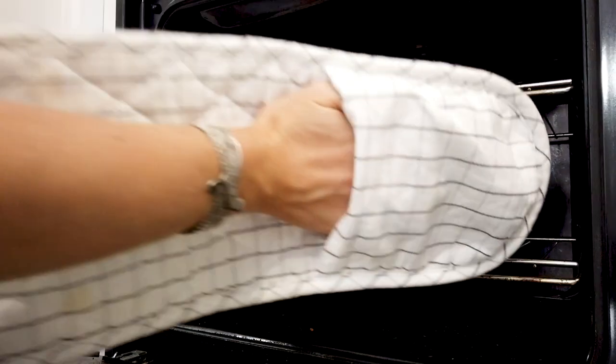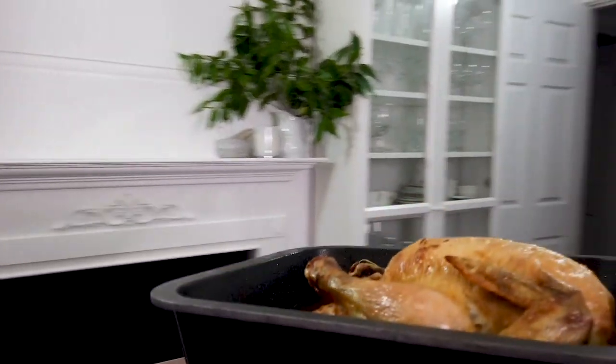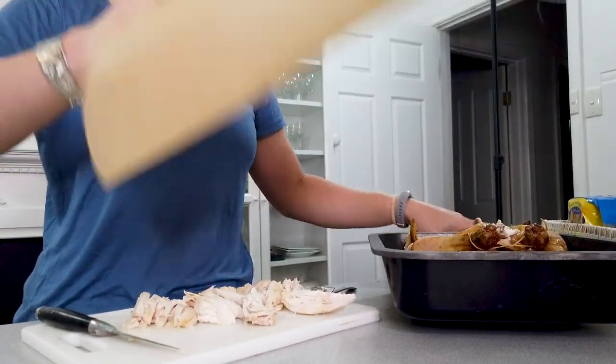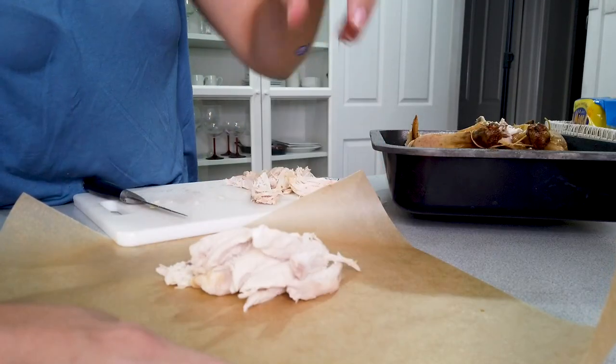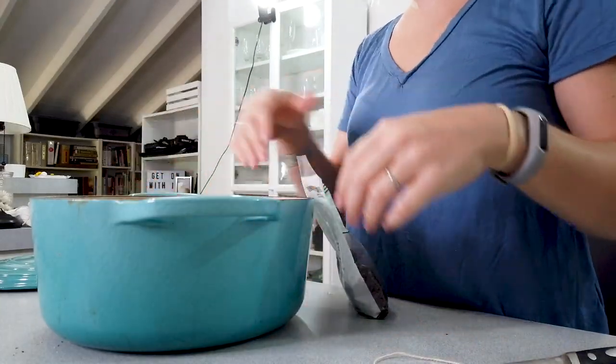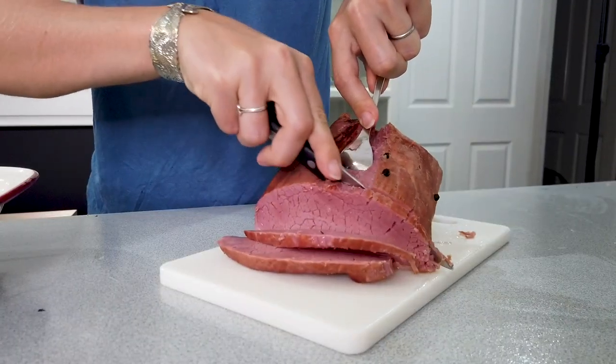For the cold chicken, I roasted one the day before for lunch and just kept some aside to wrap up. In hindsight, you can also just buy a pre-cooked chicken from the store — might be a bit easier. For the cold beef, I made silverside for dinner last night; just make more than you need and keep some for the picnic the next day.